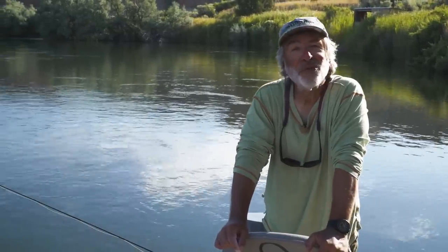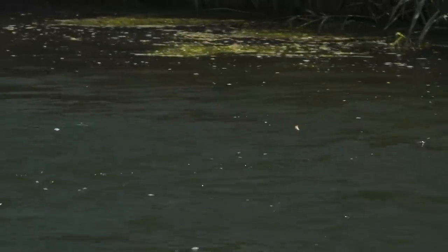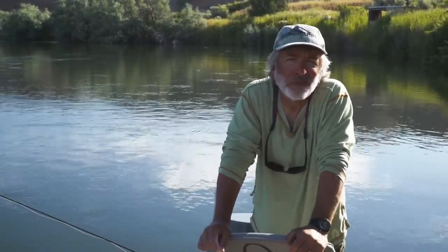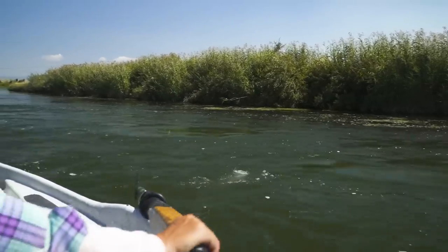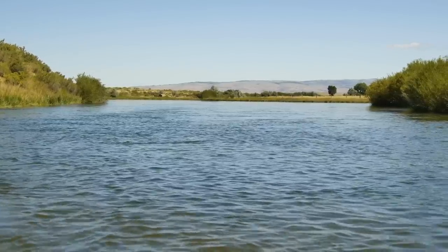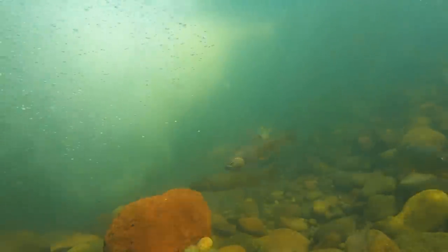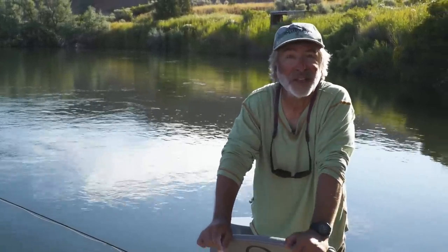When you're looking for trout, look for water that's moving at about one foot per second. You need to estimate that — maybe throw something in and watch it float down. It's about the speed of a slow walk. Once you learn to recognize that current speed, you'll be able to find trout more easily because that's the kind of water they tend to lie and feed in. It's easy on the surface when dry fly fishing, but not so easy underwater because you don't know what the hydraulics are doing. But if you look at those surface currents, you'll learn to recognize it and it'll help you find trout.